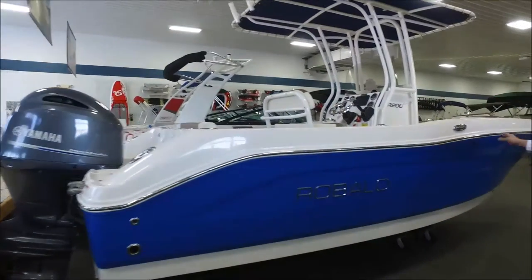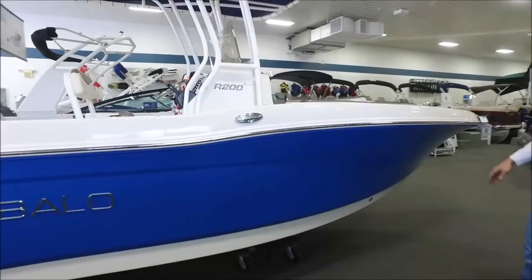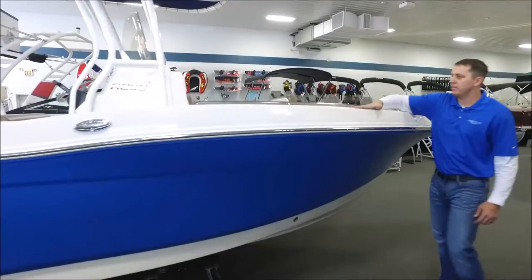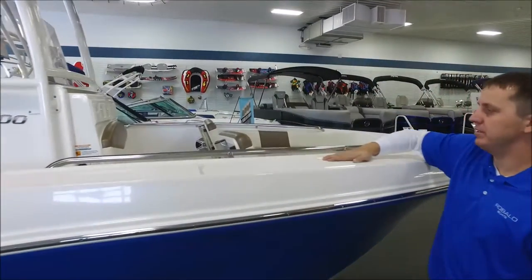First let's take a look at the front bow. As you can see it's a real high freeboard boat center console giving you a really nice safe dry ride. You've got lots of area to step on up here on the gunwale which is all non-skid diamond surface plated.